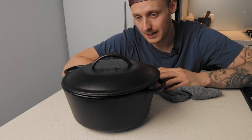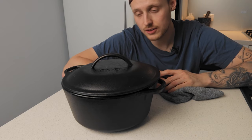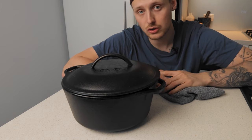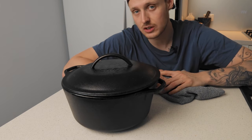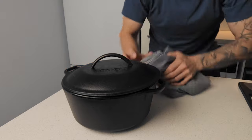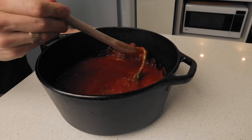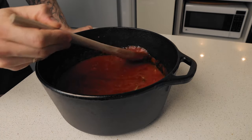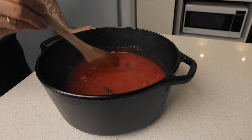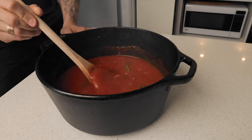Another great thing about cast iron is that it transfers heat really well, so if it's 110 degrees in the oven it's going to be 110 degrees around the whole thing you're cooking — really even heat distribution, no burning from underneath. It's now been in the oven for just under two hours. I'm going to lift the lid and take a look. You can see how nicely thickened the sauce has become — it smells amazing. Time is your best friend. I'm going to give it a taste.